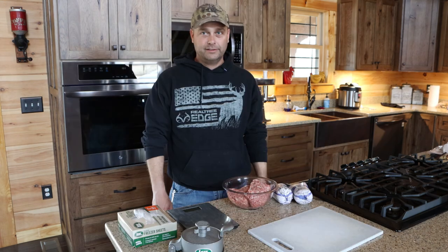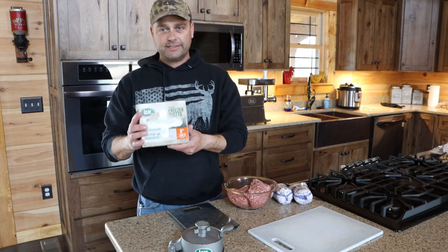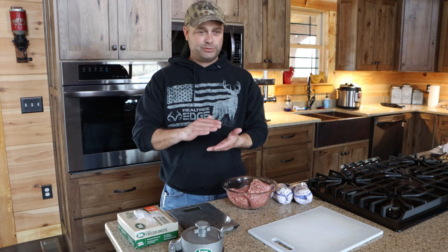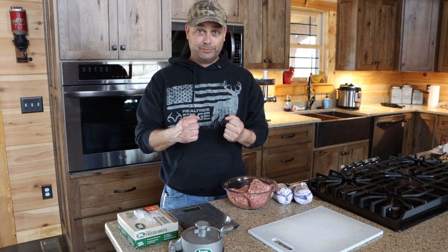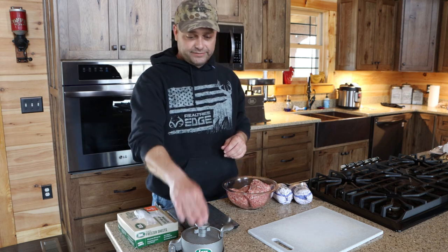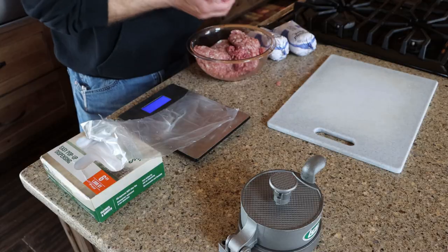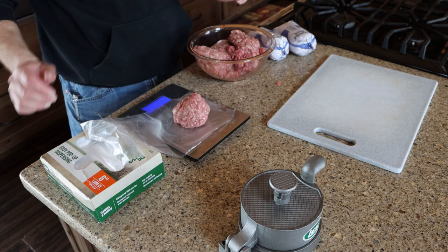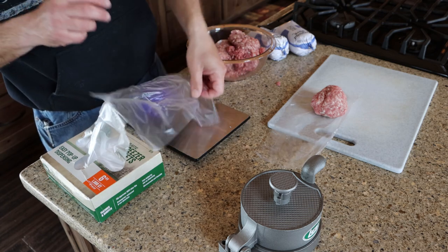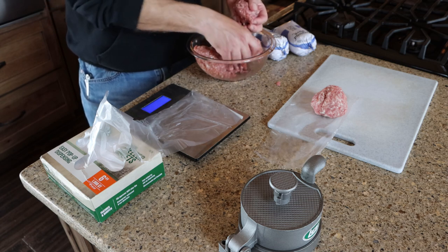To make the pork burgers, I've got a scale to weigh out the meat and some plastic freezer sheets — these are way better than wax paper because they release really well and you can get the patties apart easily. I've also got a hamburger press. I'm shooting for about a one-third pound patty, getting them on their sheets first.